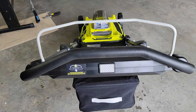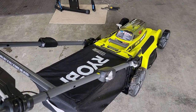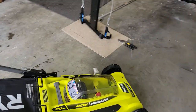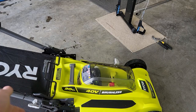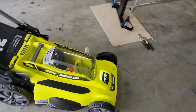Ryobi has a lot of great ideas with this mower and safety was clearly a big concern of theirs. Unless you know what you're doing it would be very difficult to accidentally hurt yourself. For storage, don't leave the battery in, take the key out and put it somewhere like a pegboard, and keep your bag out — all of that keeps your kids safe.